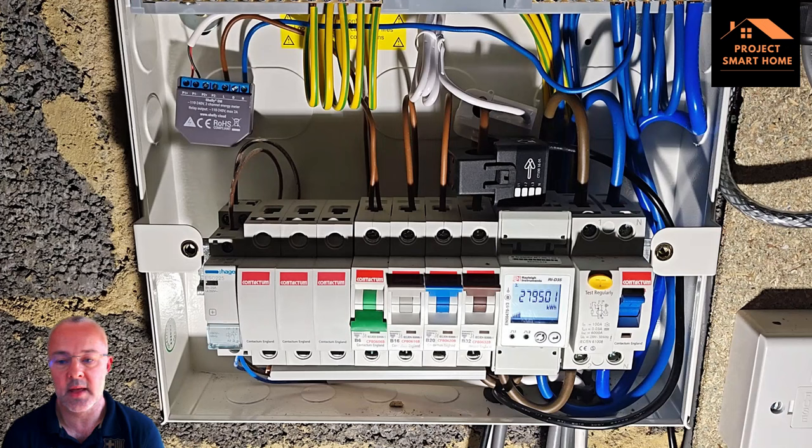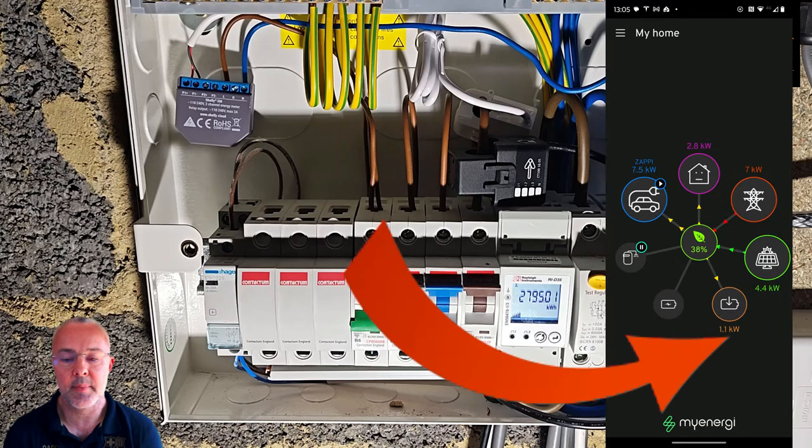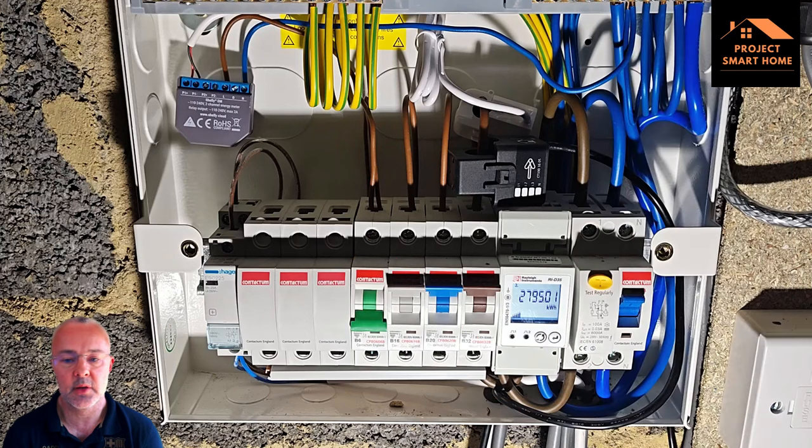The other CT clamp visible there — the black one with the arrow pointing upwards — is another CT clamp I've got plugged into my eddy. That gives me a real-time view within the eddy app of energy consumption in watts or kilowatts at any point in time. But the reason I wanted this Shelly installed is so it gives me historical data as well.